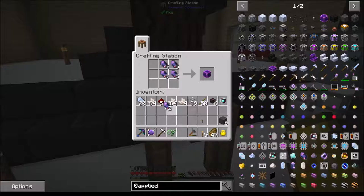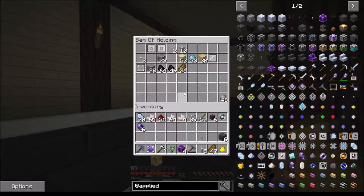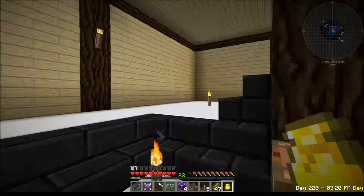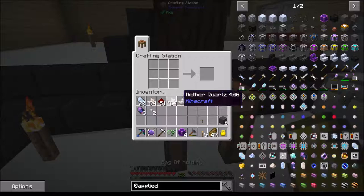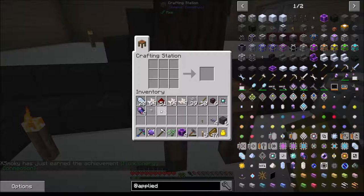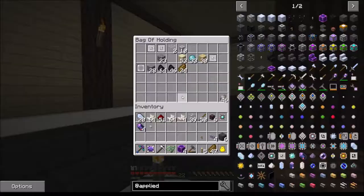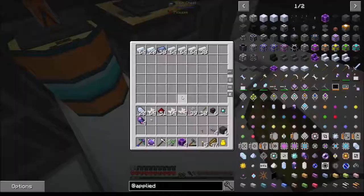That means I need to make two, three, and four - oh man, that hurts a lot. I also need to make more quartz fiber. Let's see here, is that enough? I need iron and quartz glass - I forgot that quartz glass is expensive.